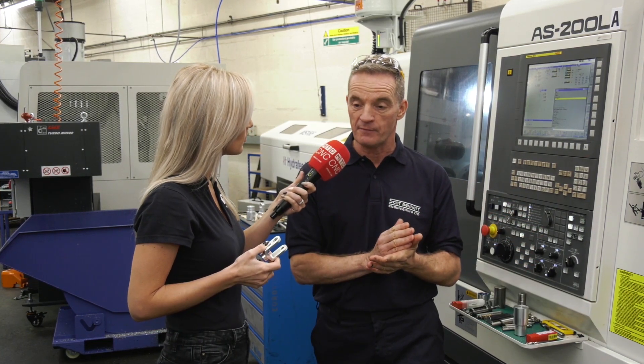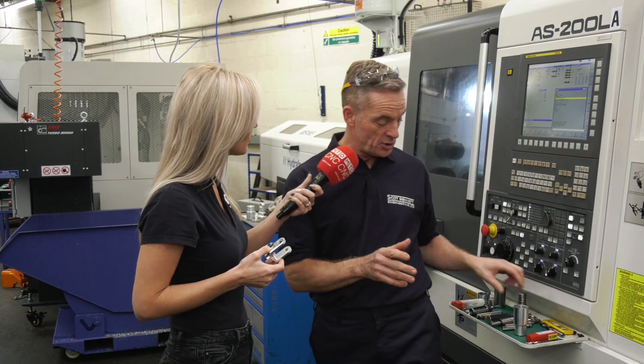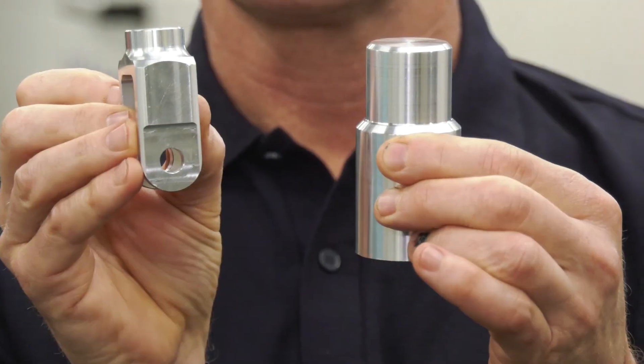Well, as you say, I'm a turner by trade, always been on fixed heads, and this has opened my eyes to a different world. I never did any milling before — now I'm doing milling and turning and I can produce parts like this from billets like this.